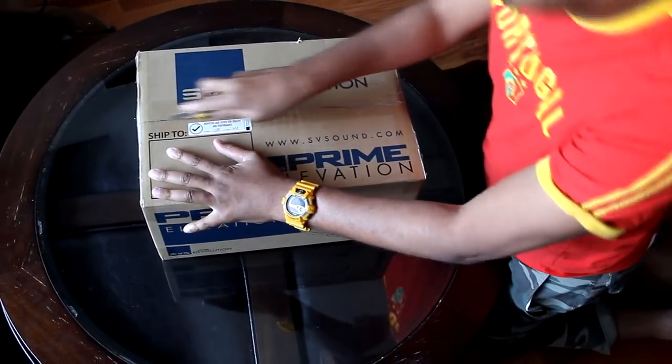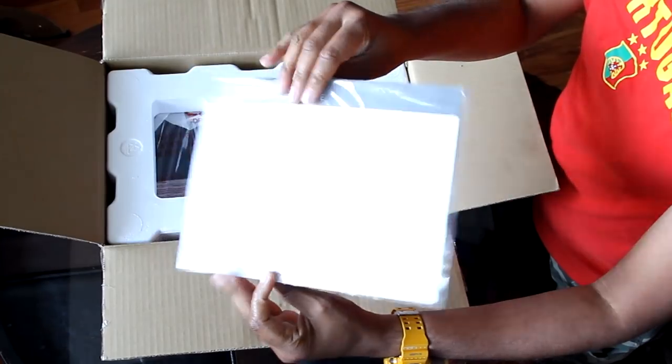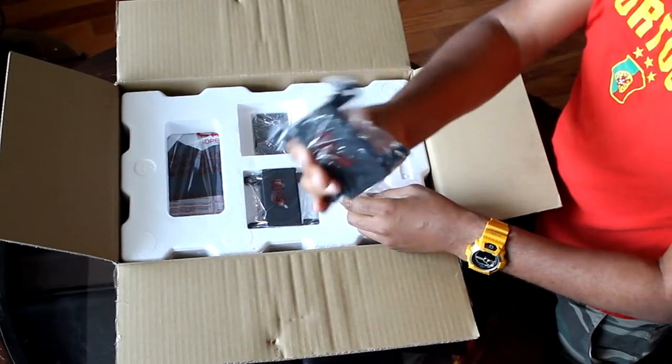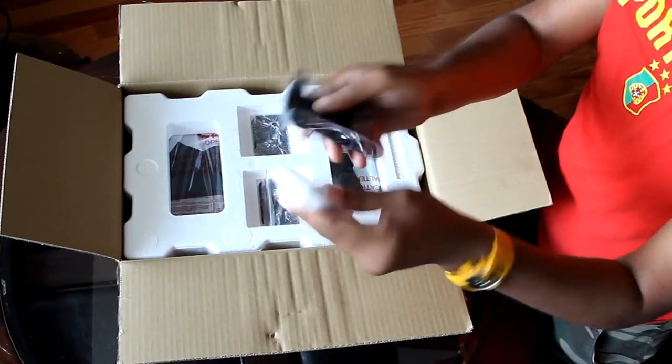Hey guys, check this out — SBS has a new solution for tough home theater rooms. It also has a unique multi-angle bracket, which I'll talk about later on in the video.